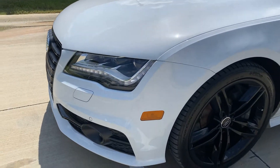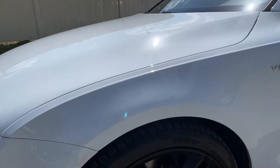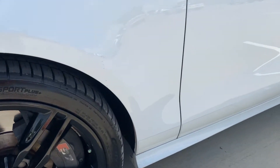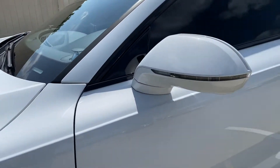We'll get in real close here so you can see the paint. The tires look really good, lots of tread left. I'm not seeing any scratches or dings other than maybe just — no,